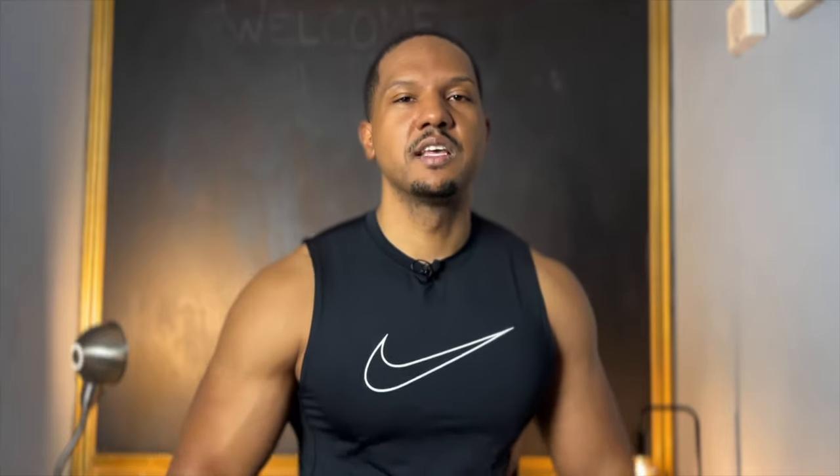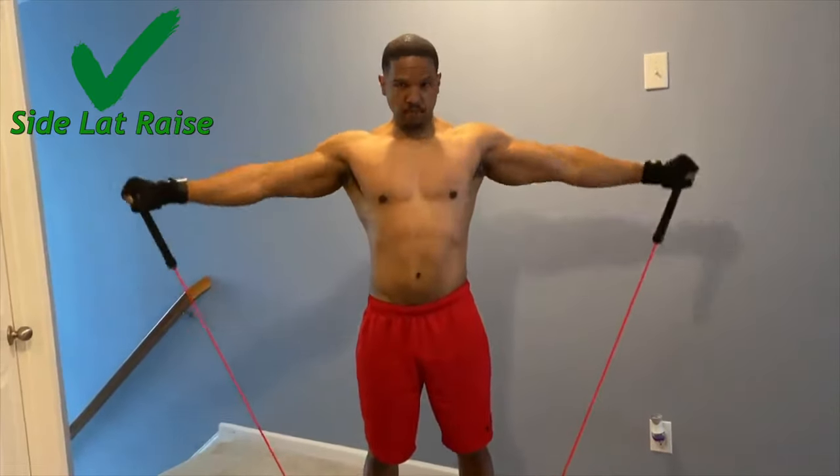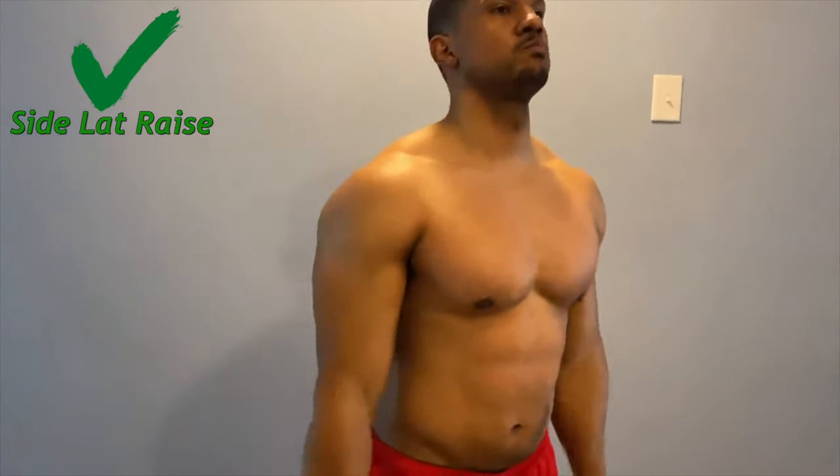One good replacement is face pulls — you get that same effective shoulder workout by targeting your rear deltoids in a good position, without hurting your shoulders. Another great option is side lateral raises, which target the middle delt you're trying to hit with upright rows, in a safer position. You can do these with resistance bands, a cable machine, or dumbbells. So stop using upright rows and do it the right way.